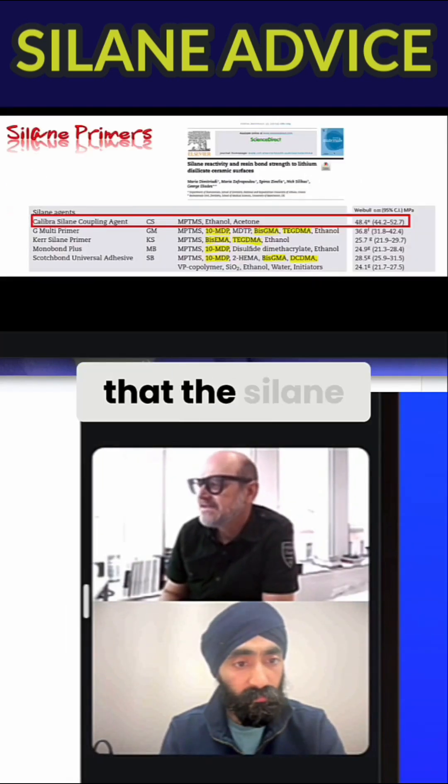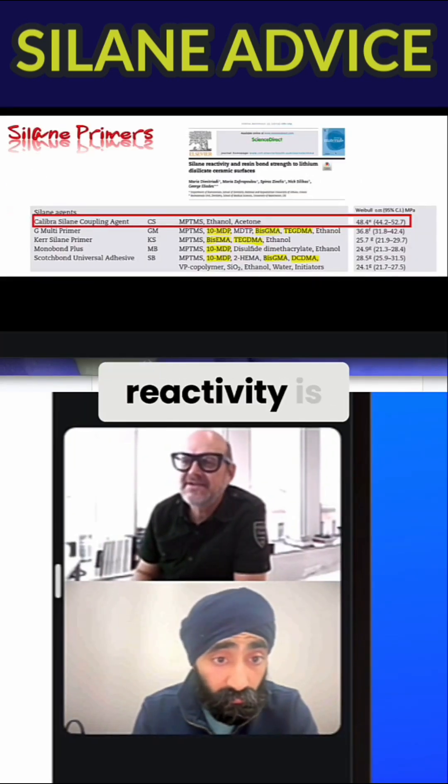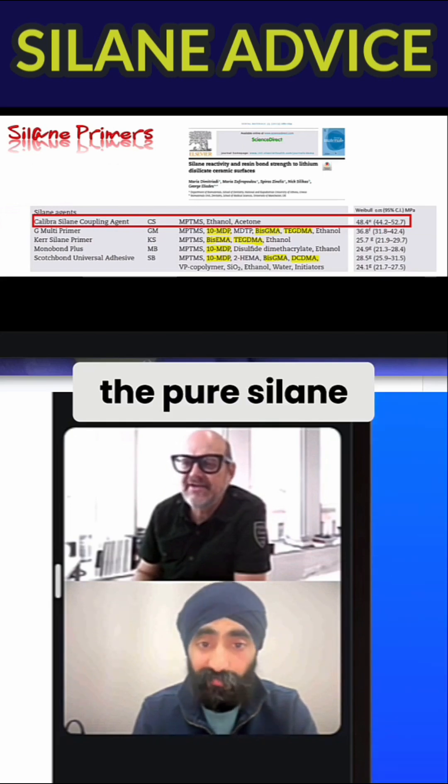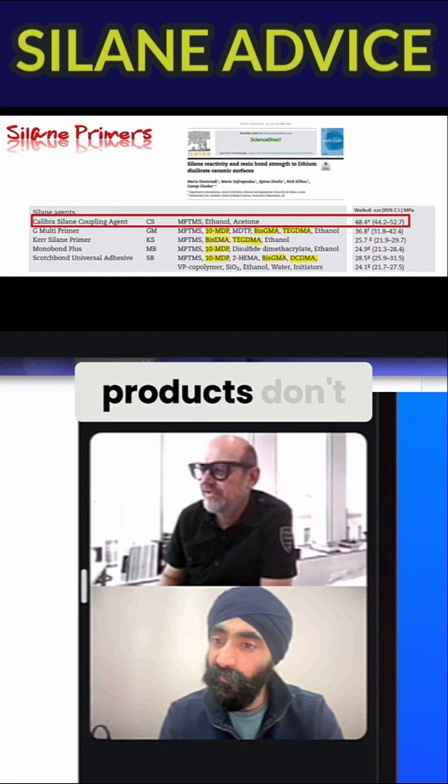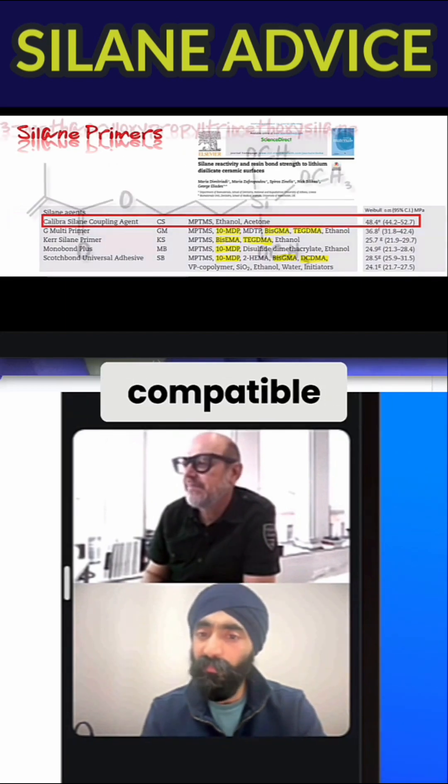You can see that the silane with the best reactivity is the pure silane, not the others. They have decreased reactivity because those products are not compatible with each other.